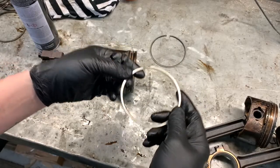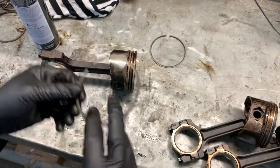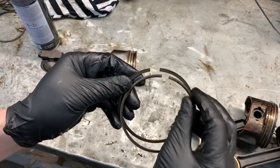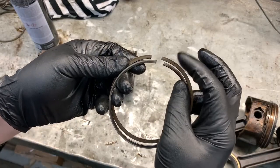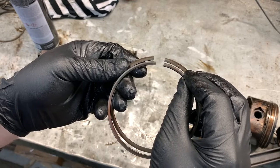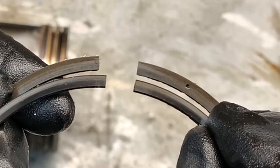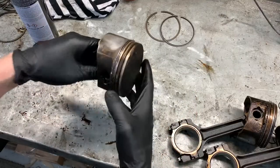If you put this ring in upside down, it will pull oil up into the combustion chamber and you'll burn oil. Another way to tell orientation is that in this case the second ring is thicker, and you can see that the top compression ring is just slightly smaller. Now let's look at the oil rings.